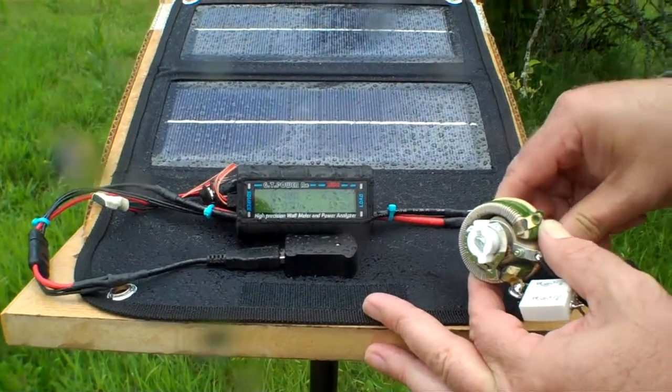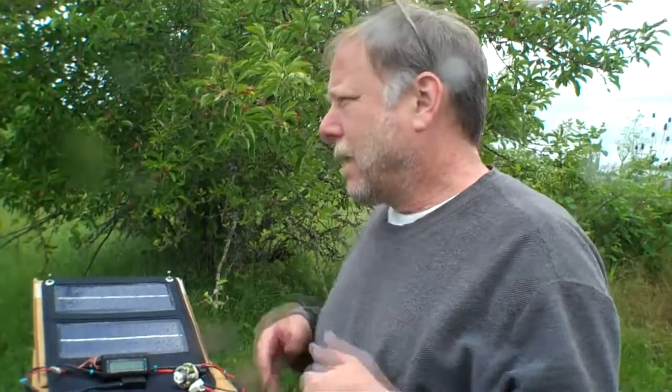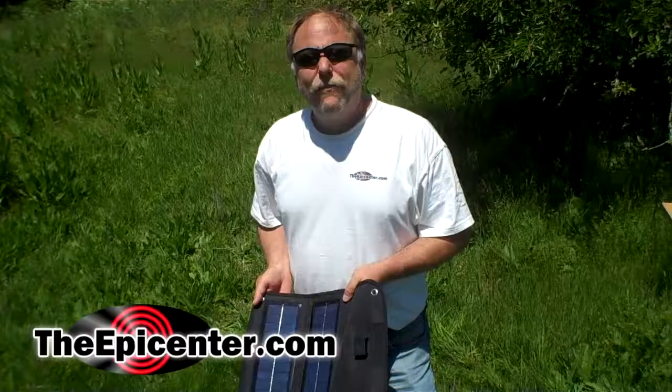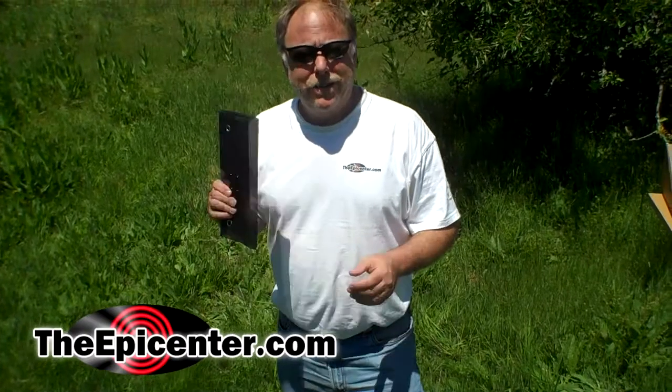In comparison to the other day when we had a nice sunny day and were getting about 3 watts, we're getting about 1.7 watts on a cloudy day like this. For TheEpicenter.com, I'm Epicenter Brian, signing out.